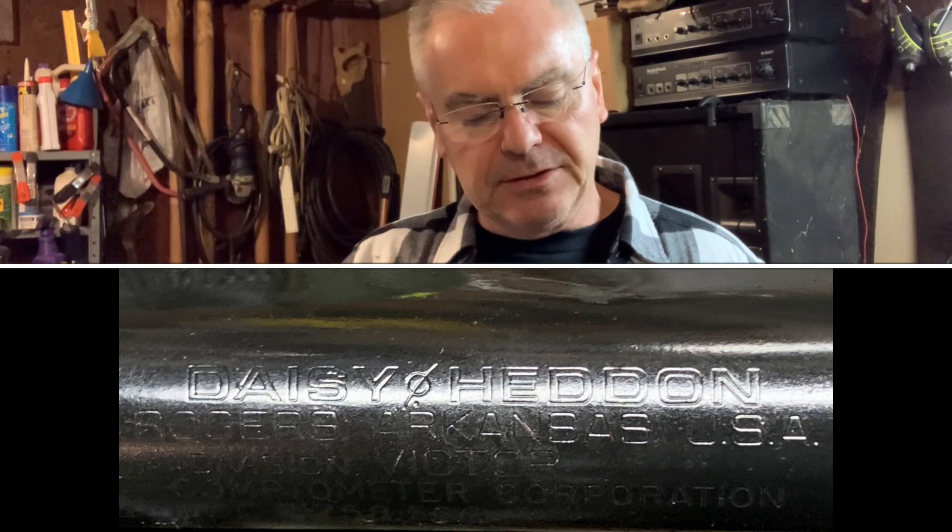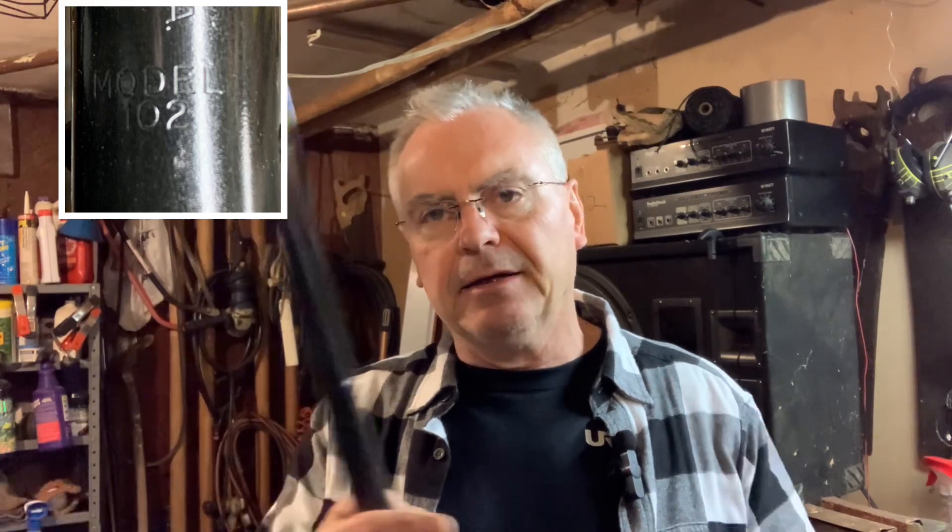This one is a Model 102. What makes it really interesting is the roll stamp actually says Daisy, and it also has the Heddon name — if you know anything about fishing lures you'd recognize that name. For a period of time in the early-to-mid 70s, maybe even into the late 60s, Heddon owned Daisy or they were somehow in cahoots with each other. This particular one, according to the registration number — which is essentially the serial number — was made in 1975.